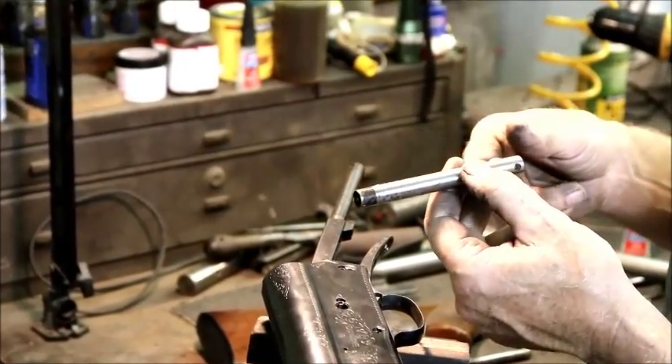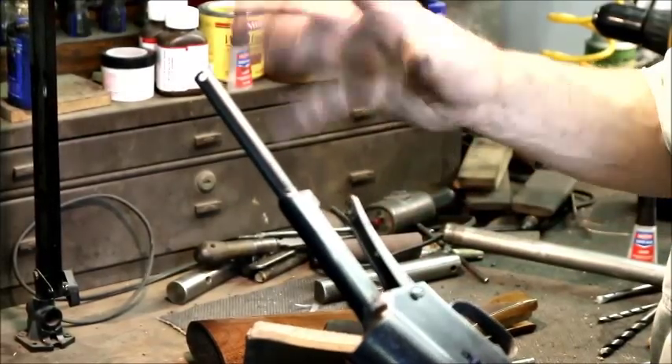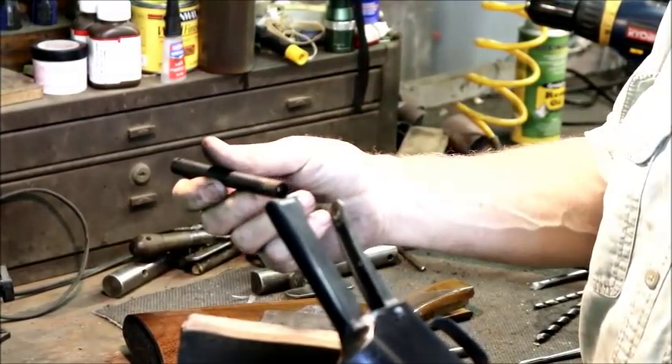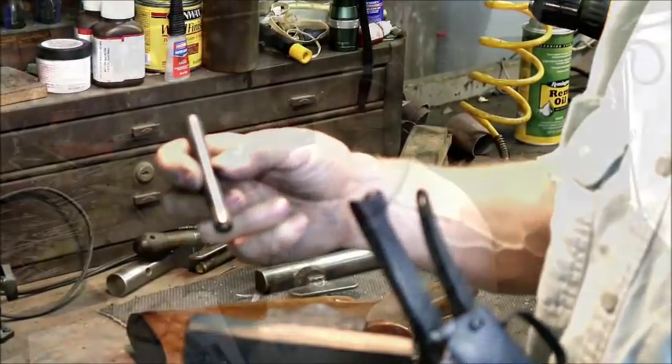We replace a lot of them. This particular 12-gauge gun here has the later model, newer style tube. For some reason it's loose — I was able to just pull it out today. The solder was not holding well. This is the new style tube — you can see it's not threaded.